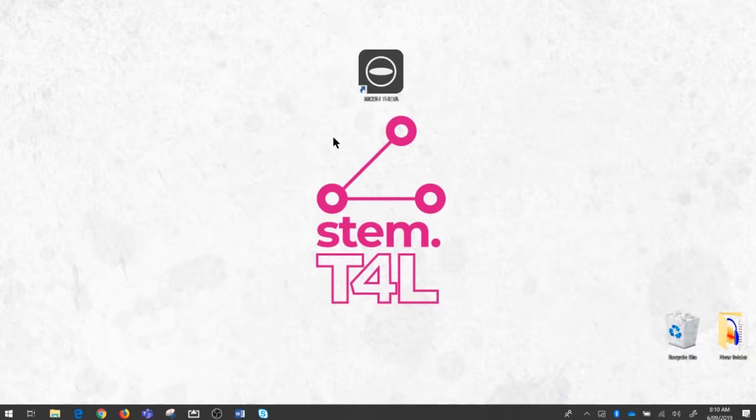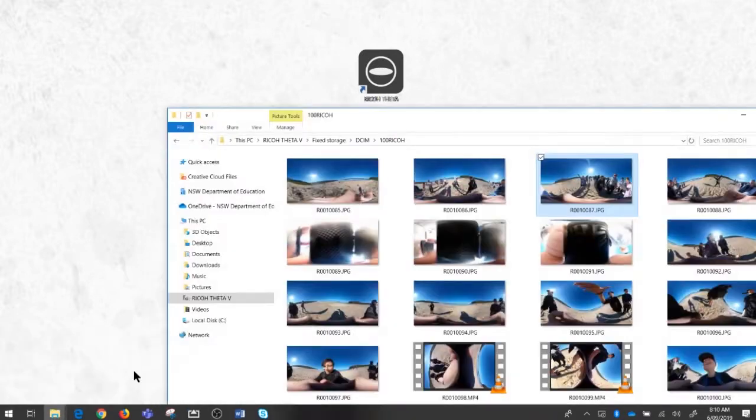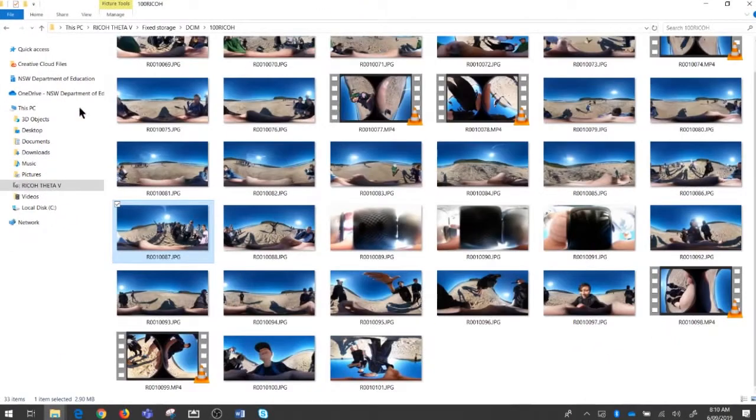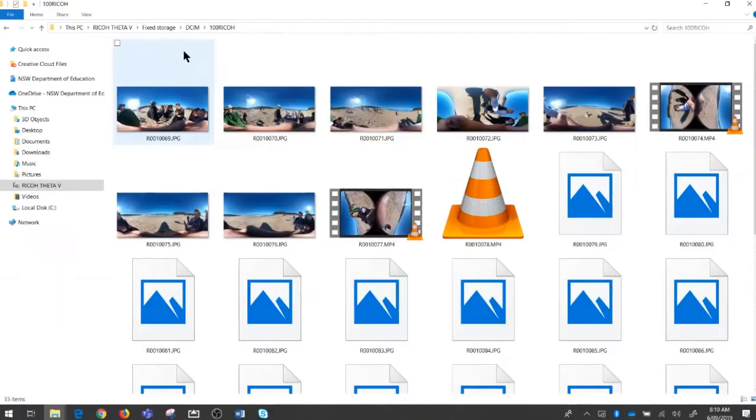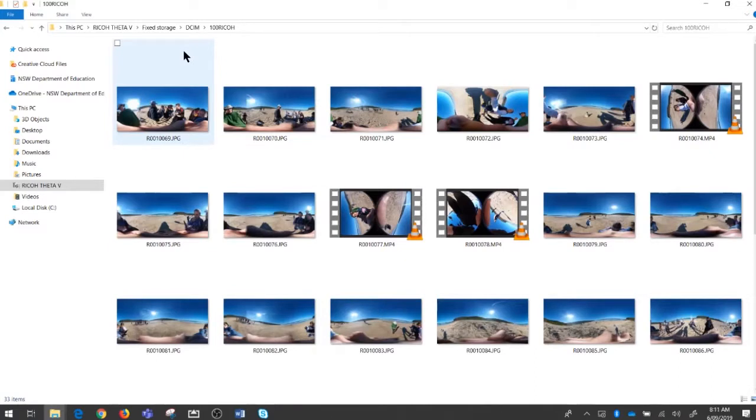I've got my camera plugged in to my laptop just like any other USB device, and you can see on the left here that it's called the Ricoh Theta V — that's the camera that's in our STEM.T4L kit. When you plug it in with a USB cable it charges and it also lets me see what's in the camera. I'm going to double click on the folder and navigate to where all the files are. These files look just like a JPEG — like every other JPEG.